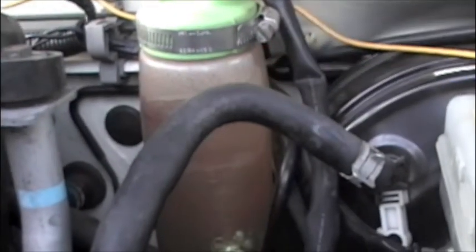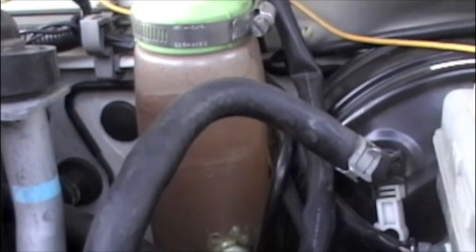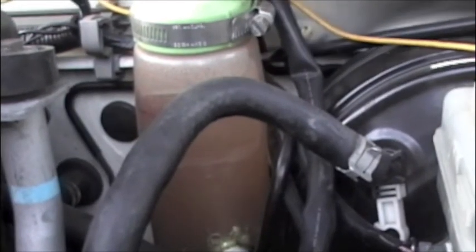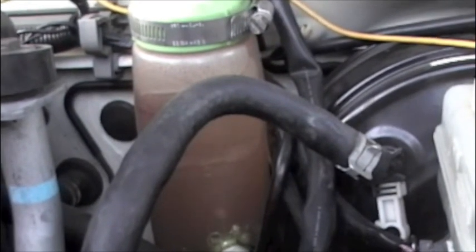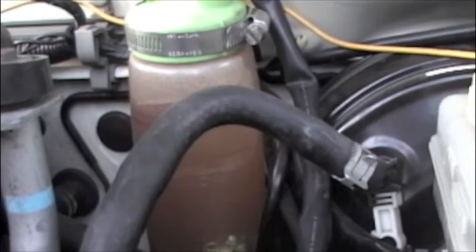They bubble through this water — it's an anti-flashback trap. What that means is that if you get a spark back through, the flame can't travel through this water and blow up the unit down there. And that's how I fill it. I had to run around with that open one time, so I didn't get an accurate test.